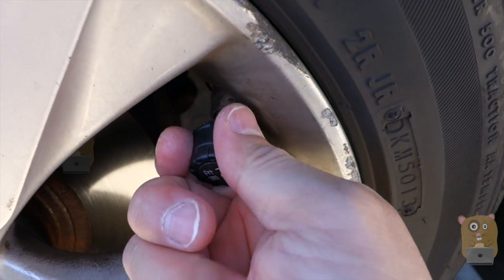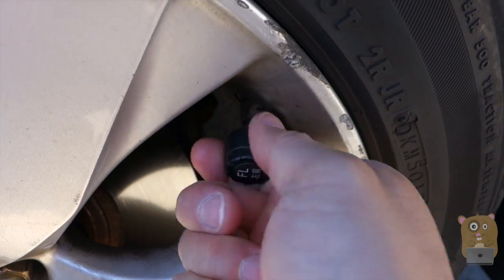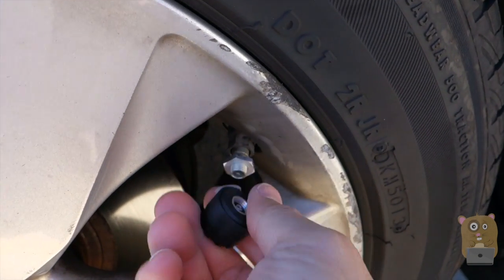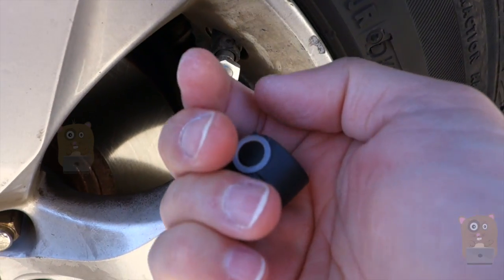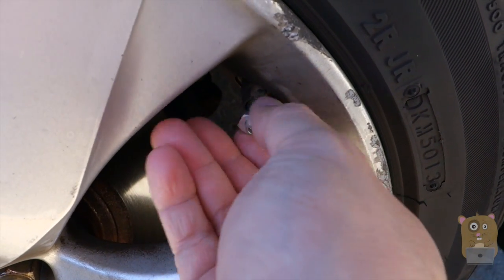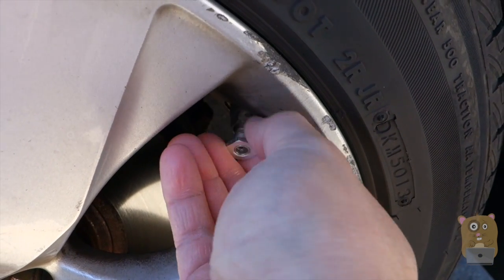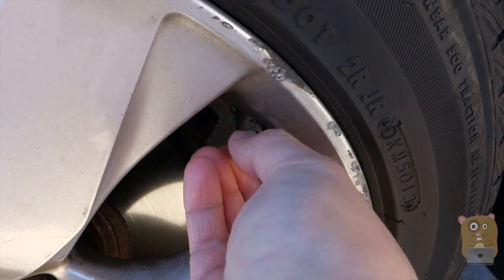What I want to do now is remove this sensor piece here and take it off — and there's that little gasket. Now that it's not measuring any sensor, I can hear the alarm going off inside my vehicle. Hear that? It's now showing zero on the display.